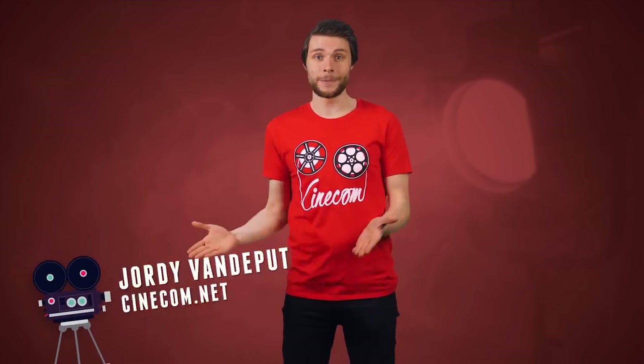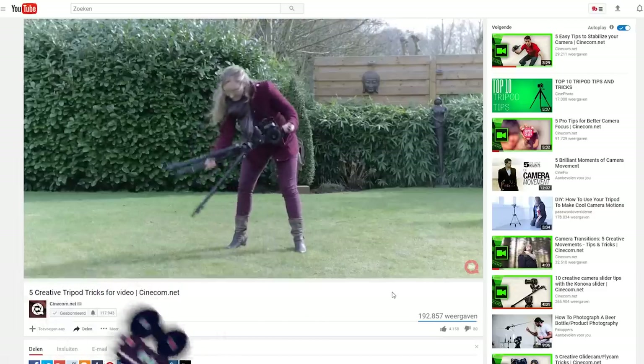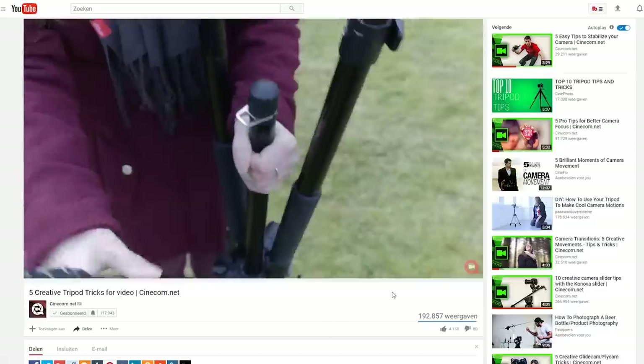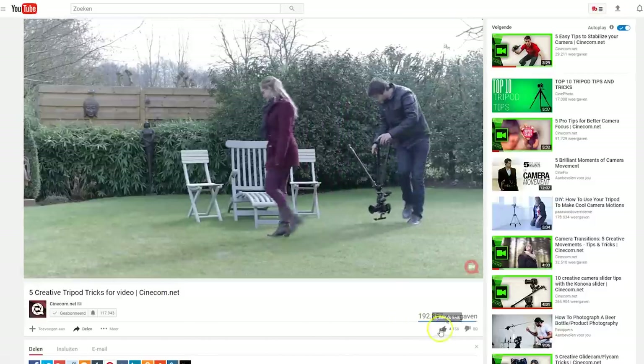Hey folks, Jordi here for cinecom.net. We share creative tips and tricks for filmmakers and today we'll do that with the video tripod. A couple of years back we also shared 5 creative tricks with a tripod and it had so many positive reactions, so that's why we've packed another 5 tricks.